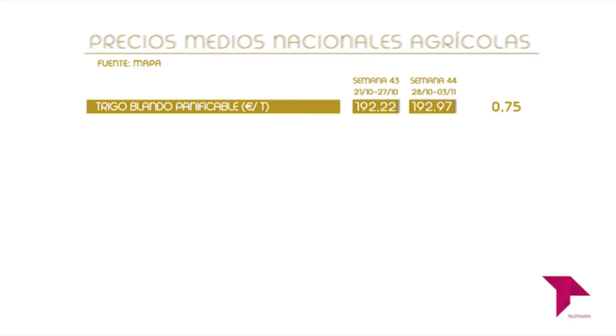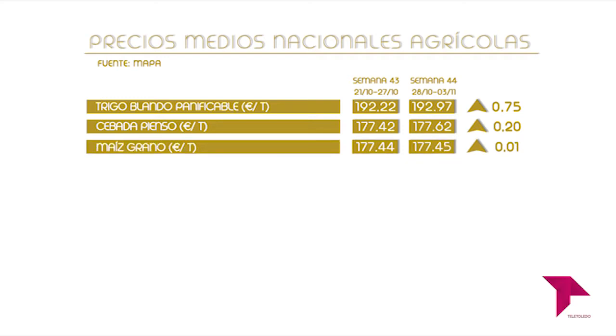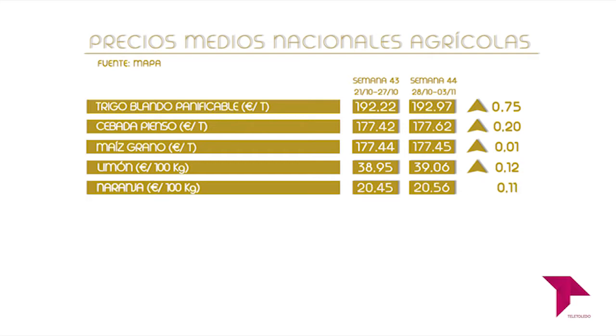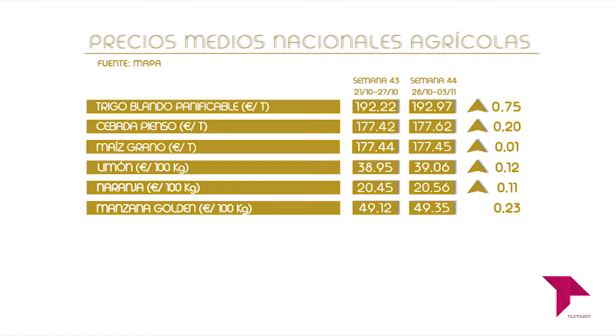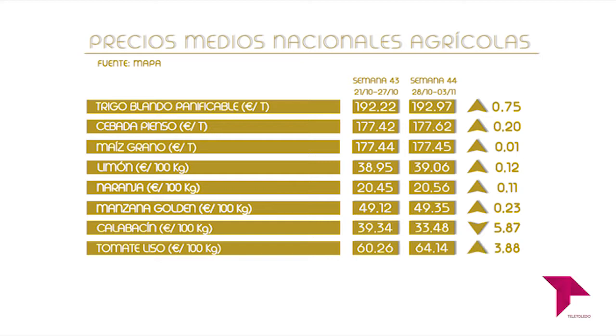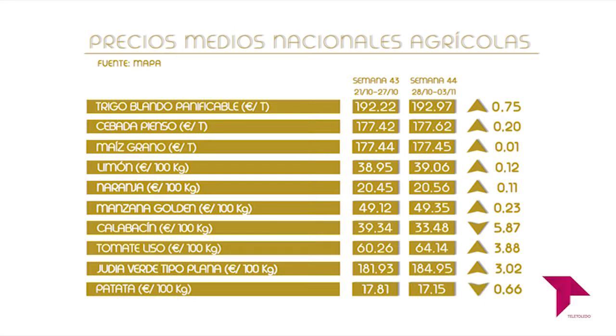El trigo blando panificable sube esta semana, su precio es de 192,97 euros la tonelada. La cebada pienso también sube, se valora en 177,62 euros la tonelada. El maíz grano al alza, se cotiza en 177,45 euros la tonelada. El limón sube y está en 39,06 euros los 100 kilos. La naranja al alza, su precio es de 20,56 euros los 100 kilos. La manzana golden sube y se cotiza en 49,35 euros los 100 kilos. El calabacín baja, su valor ahora es de 33,48 euros los 100 kilos. El tomate liso sube y ahora cuesta 64,14 euros los 100 kilos. La judía verde tipo plana al alza, se sitúa en 184,95 euros los 100 kilos. La patata baja y ahora cuesta 17,15 euros los 100 kilos.